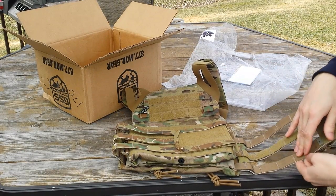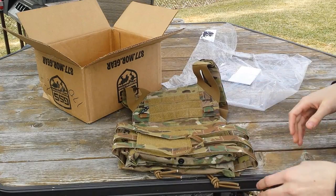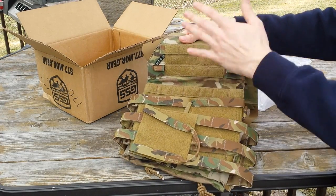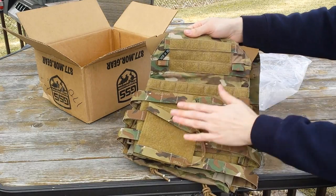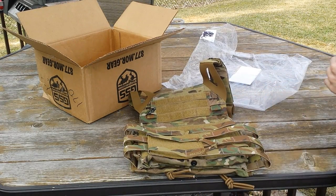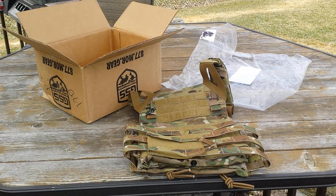It has non-multicam webbing on the inside. Another thing I forgot — it does have these little tabs up front, so you can attach chest rigs that allow that. But yeah, if you have any questions or comments, you know where to leave them. Make sure to like, favorite, share, and subscribe. And as always, have a good one. Thank you.